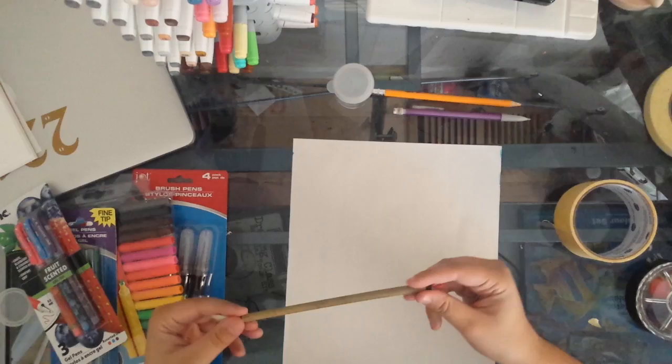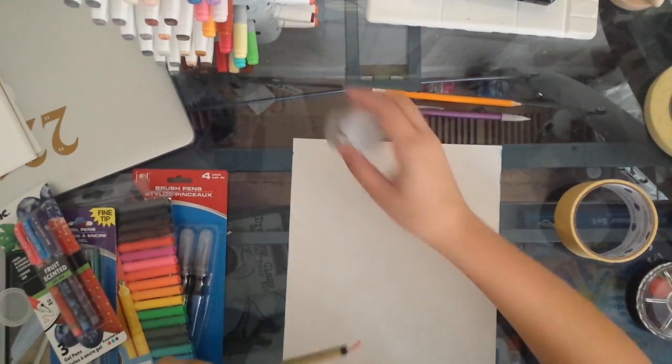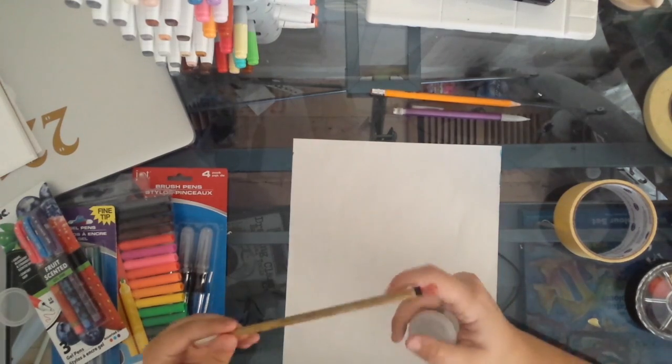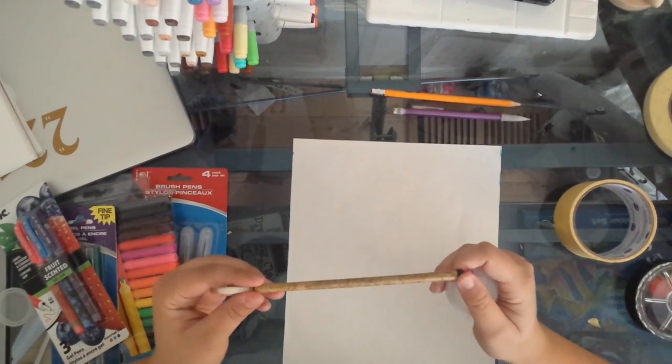I am also going to be using this bamboo brush from the Daiso store. The Daiso is the Japanese version of the dollar store pretty much — it's the dollar fifty store.